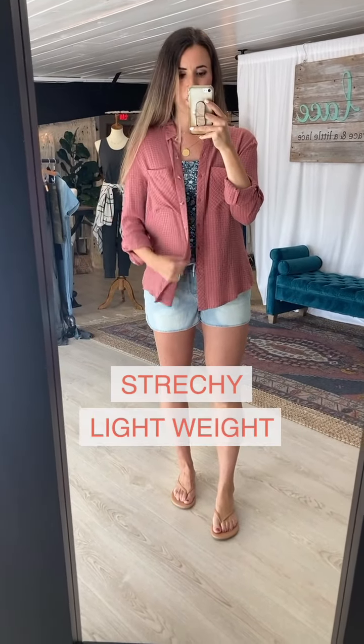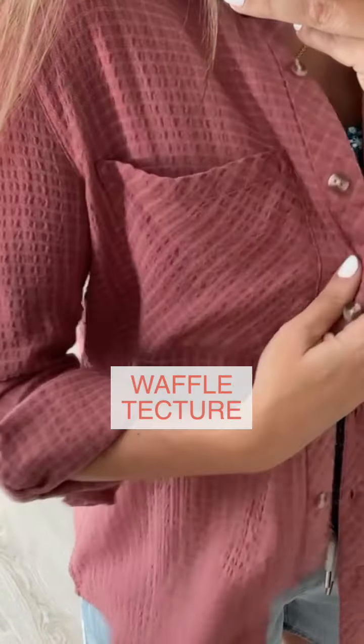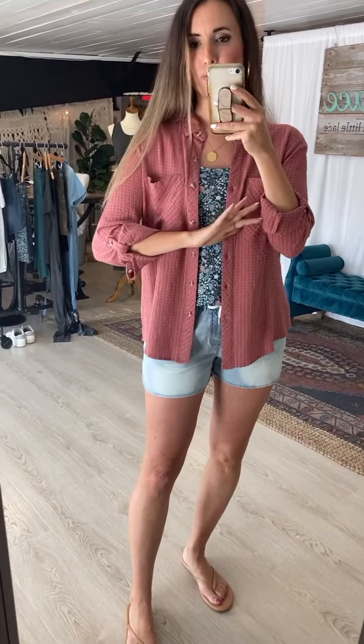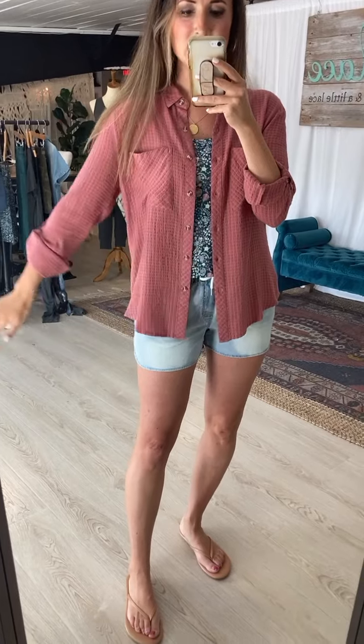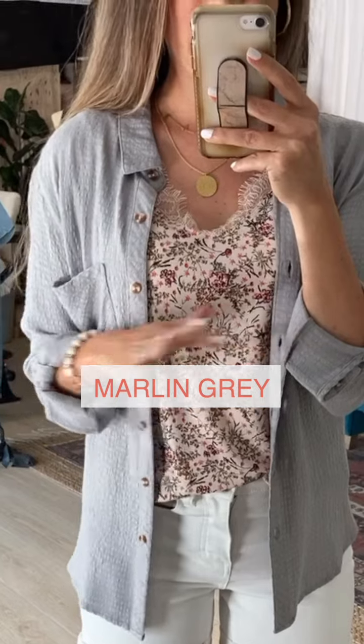For those of you who love our Favorite Plaid — and that is me, I own all the colors — here is a solid version. It's stretchy, lightweight, breathable, and has a really cool waffled texture. It's the perfect layer for anything: weather changes, cold AC, cold nights, cold mornings. It's deliciously oversized so most people do size down.